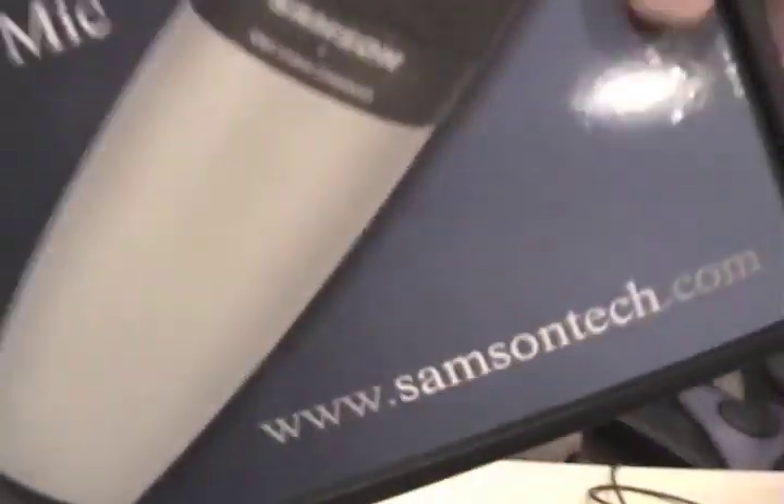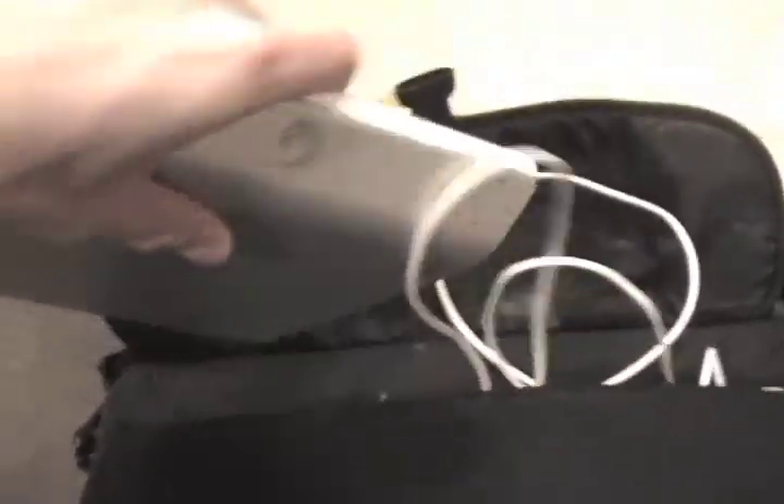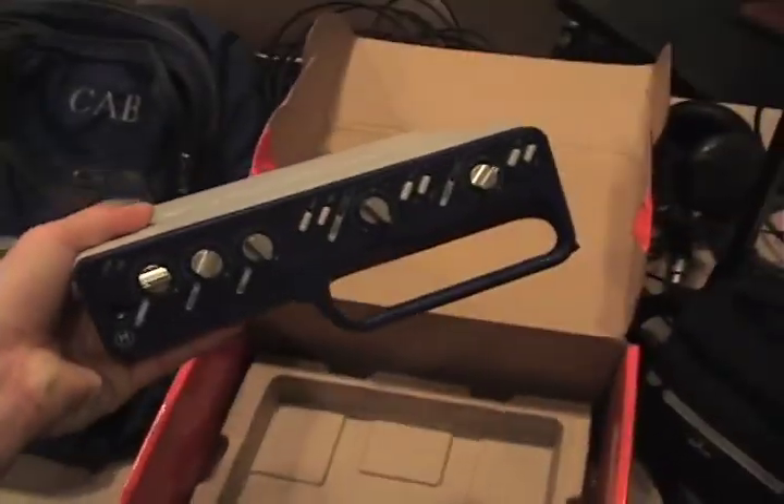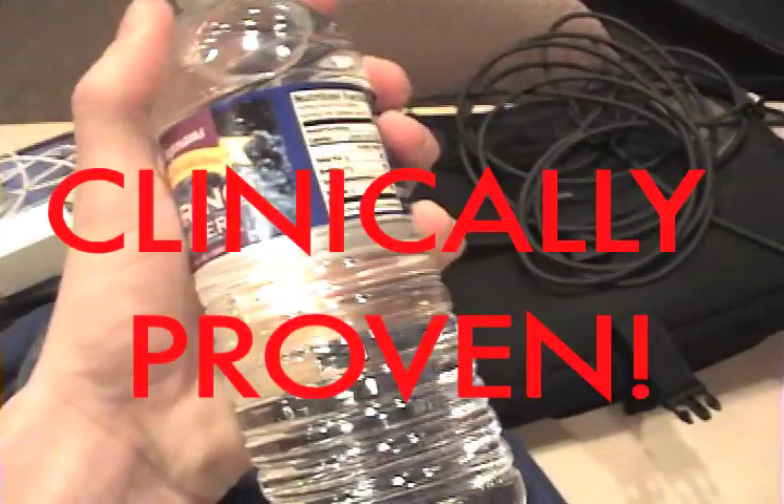We have got one standard Samson condenser studio microphone, our MacBook Pro from which we will record, mic cables, an external hard drive, the Mbox from Digidesign, and to top it off we have got three bottles of spring water to ensure optimum vocal performance. It's with this equipment — not the fancy stuff that you see in here — that I'm going to record fiber pills with.